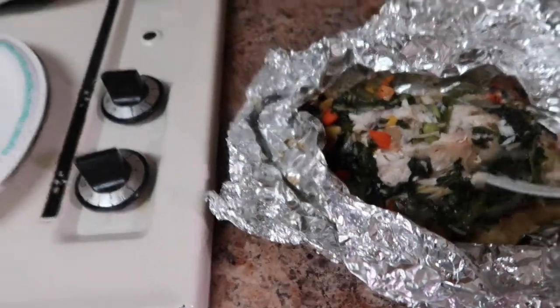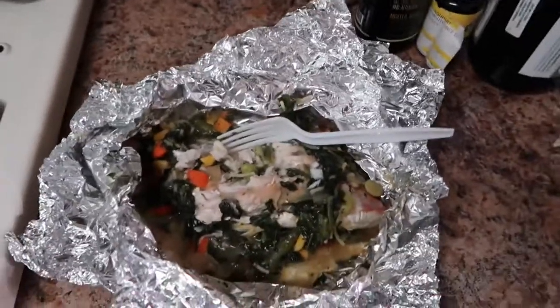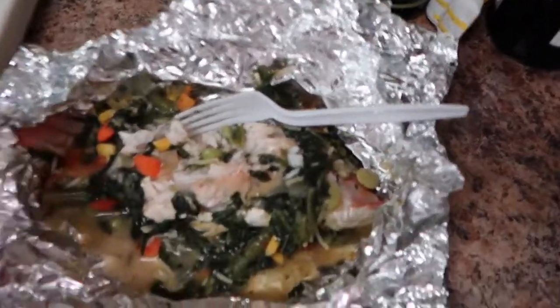This is what I'll be eating for dinner for the next few days. I'll show you guys what I eat for breakfast and lunch as well. If you like this video make sure you thumbs up and subscribe!